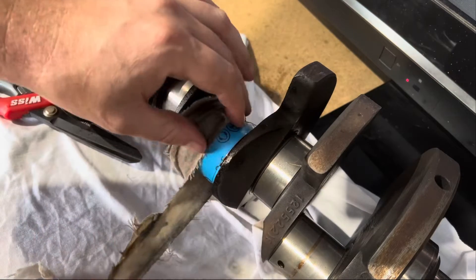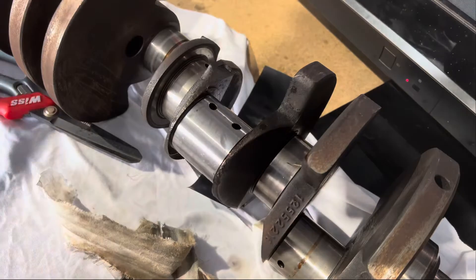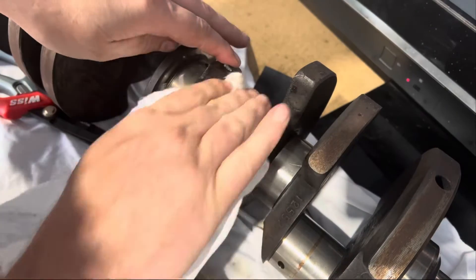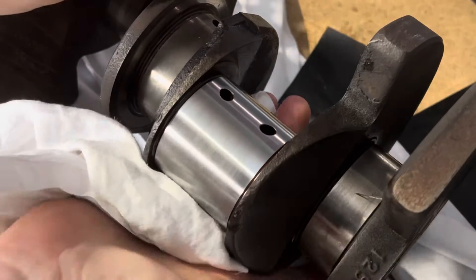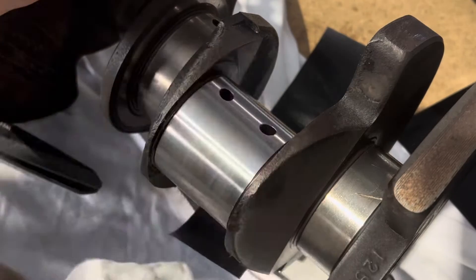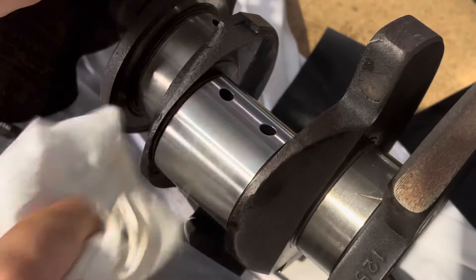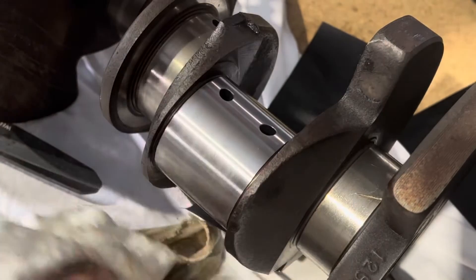Okay, so that's been a couple of minutes with the 800 grit paper. Let's take this off and have a look. As you can see that's already much cleaner than it was. That oil ring or line that was down the middle of the rod journal is now gone. It feels way smoother and it's already shinier. So that's with the 800 grit.